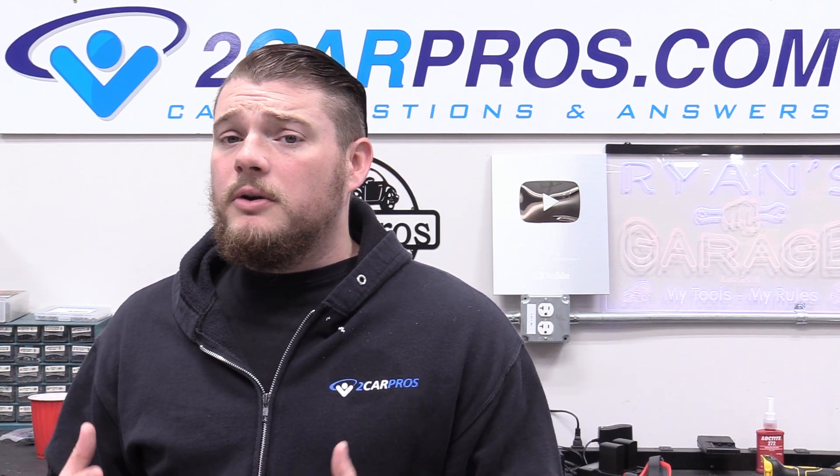That is how to replace the VSS buffer module, sometimes called a DRAC module, in a 1993 Chevrolet Suburban. This is really as easy as it gets and it fixed the issue. If you have a similar problem, I would try that VSS buffer. These old trucks aren't equipped with computers intelligent enough to tell you exactly what's going on, so you have to do a little detective work — and this is where mine led me. If you found this video helpful, please consider giving it a like or subscribing. Thanks for watching, and I'll see you next time.